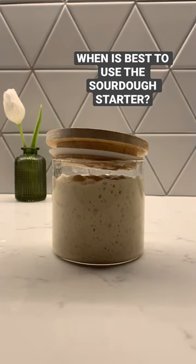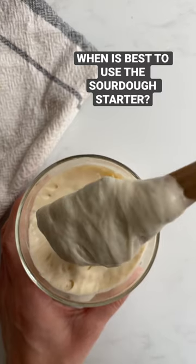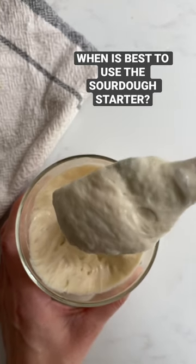There will be, however, a point when the surface will start collapsing. This is my sign that yeast is getting hungry again — the fermentation peak.